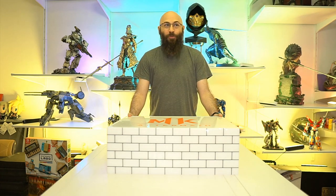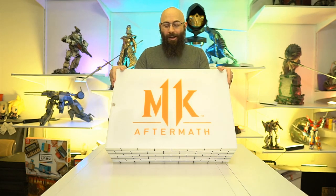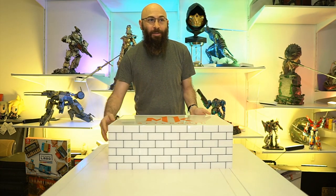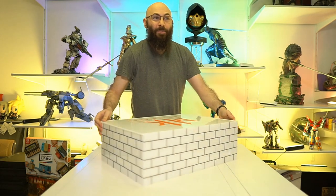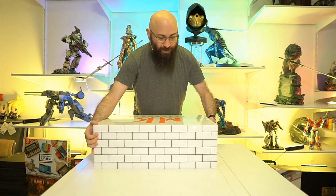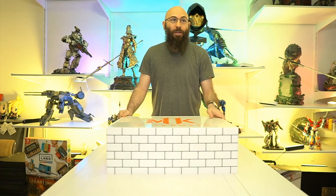Hey, what's up everyone? Welcome back to another unboxing. So a few years back, the folks at Warner Bros. sent me a Mortal Kombat unboxing and I had a great time. And here we are now with a story expansion content update for Mortal Kombat 11 Aftermath. They sent this plastic behemoth of a container — it's got a brick design on the outside, it's pretty heavy. Big thank you to the folks at Mortal Kombat, NetherRealm and Warner Bros. for sending this over.